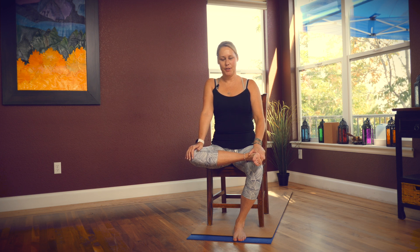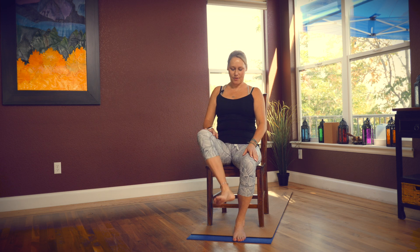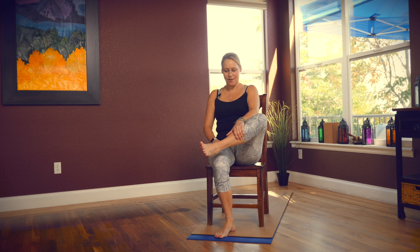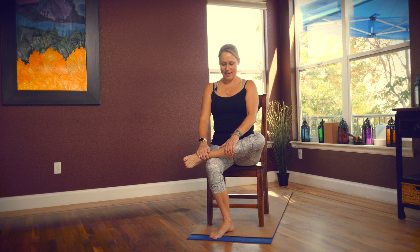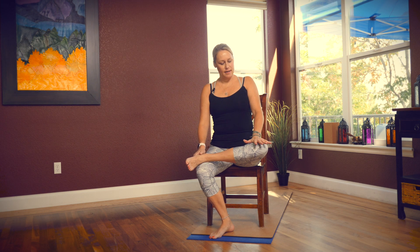Switch sides — cross your opposite ankle over your other knee, gently take hold of your heel, and then just press your hand down onto your knee. Come to the comfortable edge of your stretch and maintain a nice tall spine.